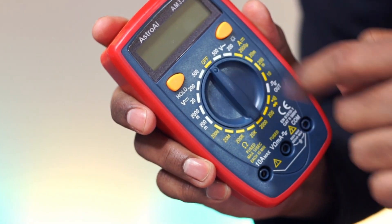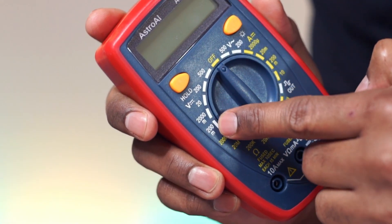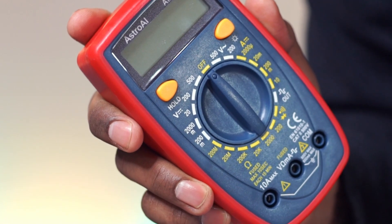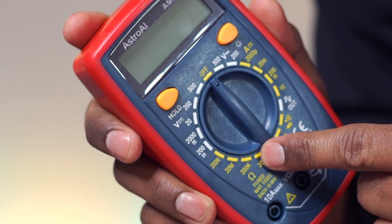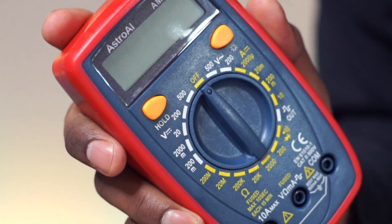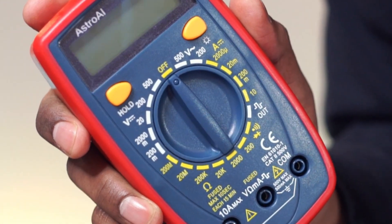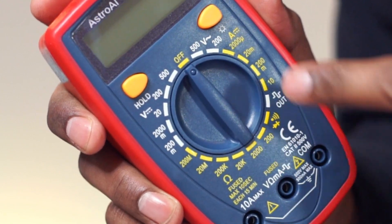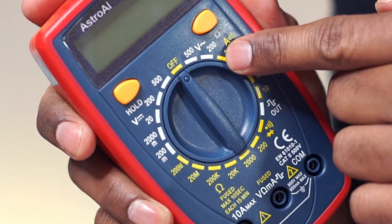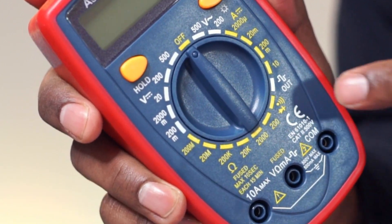There is an off indicator. Select from here for DC voltage test, select here for resistance, this selection area is for AC voltage test, and here for DC current test. There is also a square wave output.